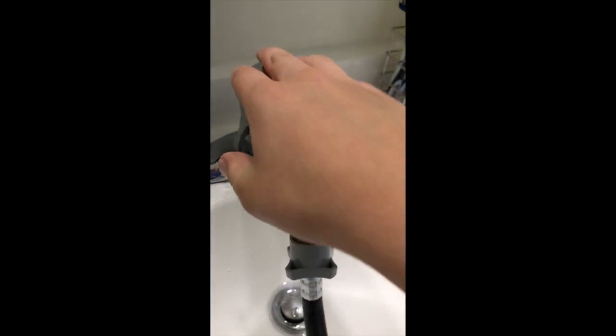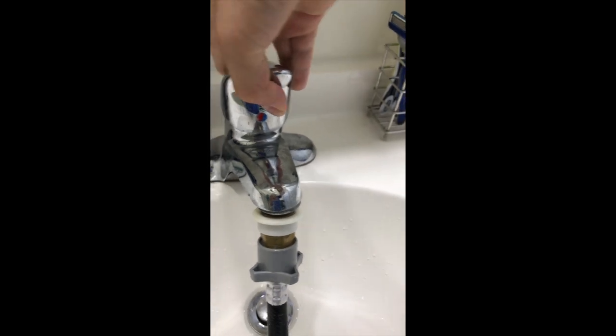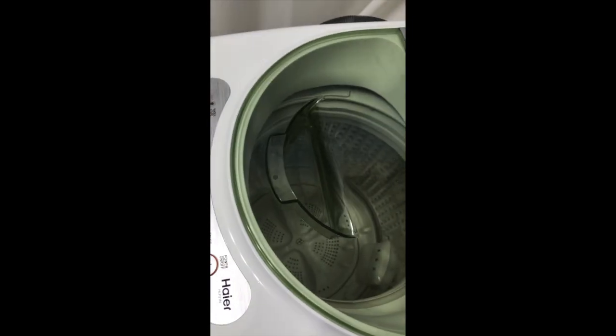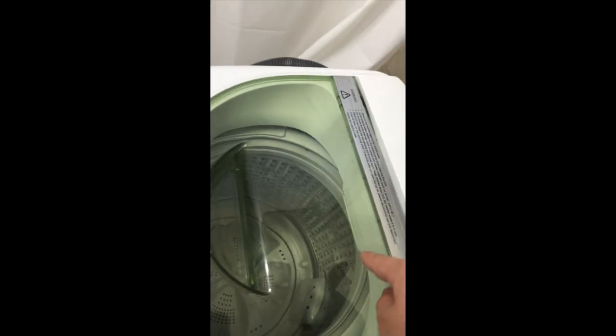Don't forget to turn the faucet on. This thing doesn't have a heater or anything, so if you turn on cold water you can't expect it to come out warm — the water temperature going into the hose is the same temperature you'll be washing your clothes with.